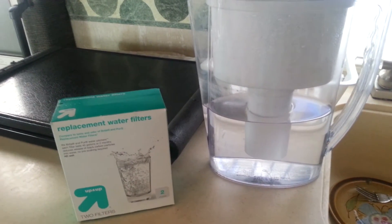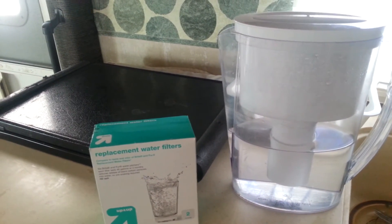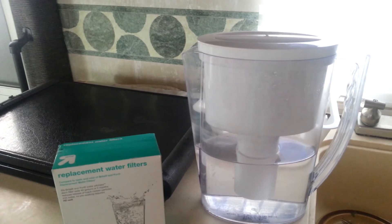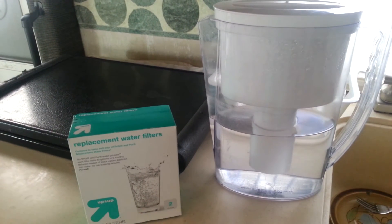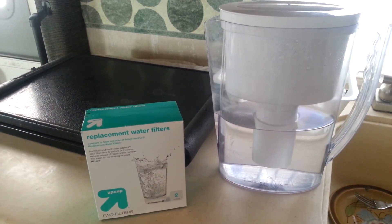I use all of the pitcher water for drinking and cooking, and the whole house RV filtration system is used for showering and washing dishes and all that kind of good stuff. So that is how I filter all my water. Talk to you all later.